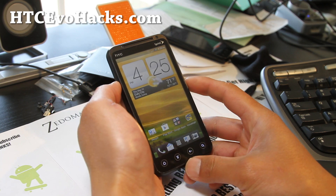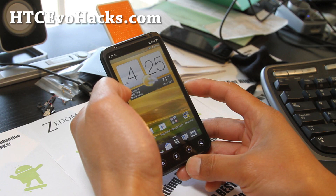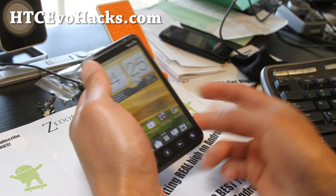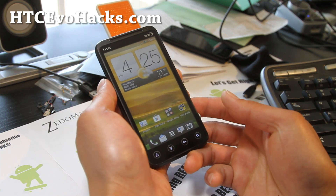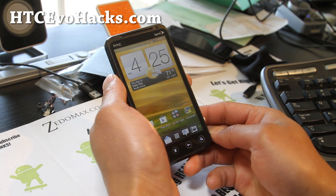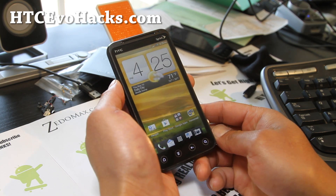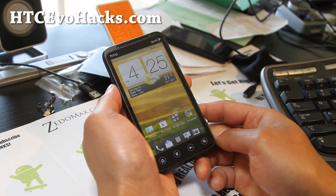But who knows? Maybe in the future it will be updated. But you can get all the goodness of Sense 4.0 in all this — pretty much the same ROM on the 1S and the 1X — on your EVO 3D. So check out the updated version, the Mutes 1S ROM. Love it. ICS with Sense 4.0. Another great option.